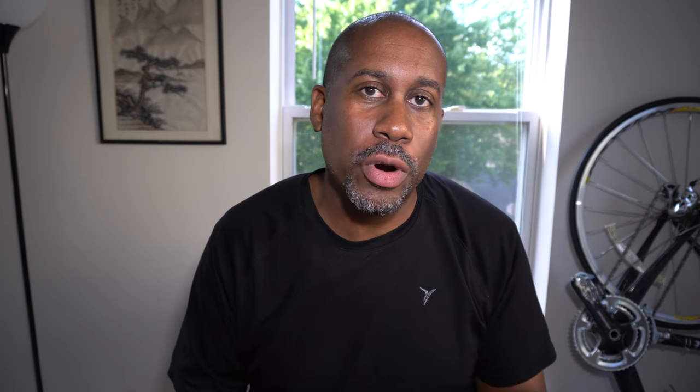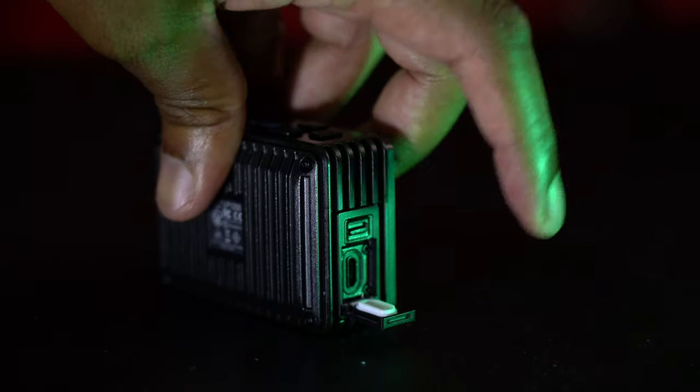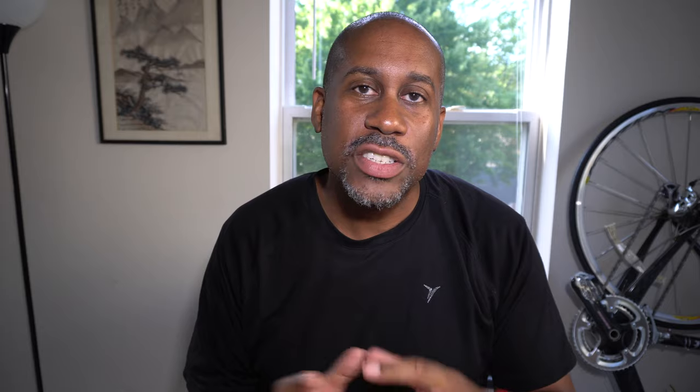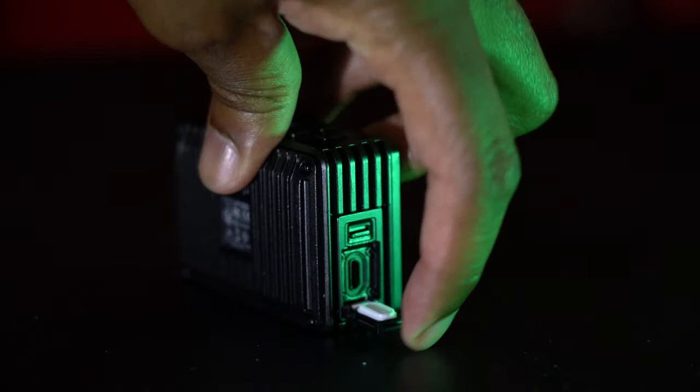Now on to the bad, and there is only one bad point — something relatively small but it can be an issue. When I've tried to close the door to the charging port, sometimes I have trouble getting it closed; I push it where it should just snap closed and it doesn't, and I have to push it a few times and mess with the latch. But once the door is actually closed it stays very secure — there's a gasket on the inside to keep it waterproof — so once it's closed it stays closed.